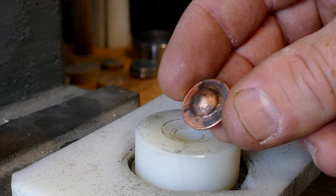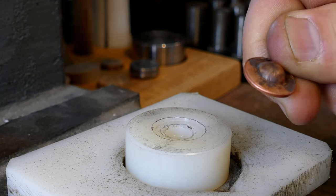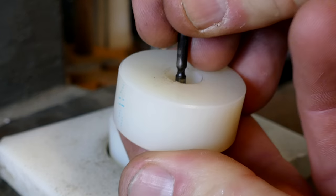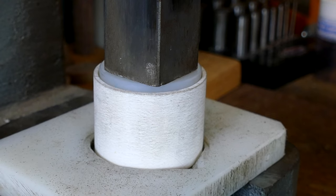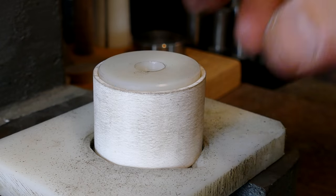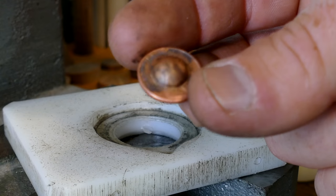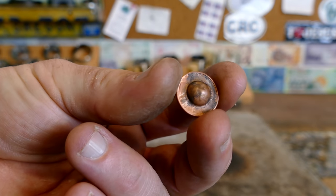That's our ball bearing there — there's the start to our cowboy hat. So that's a little bit uneven right now. What I'm going to do is turn it around, put it back in here, remove this ball bearing, and then press it down again. That'll even everything up real nice. I just want to get this thing halfway cleaned up with some 4-0 steel wool before we go a whole lot further.